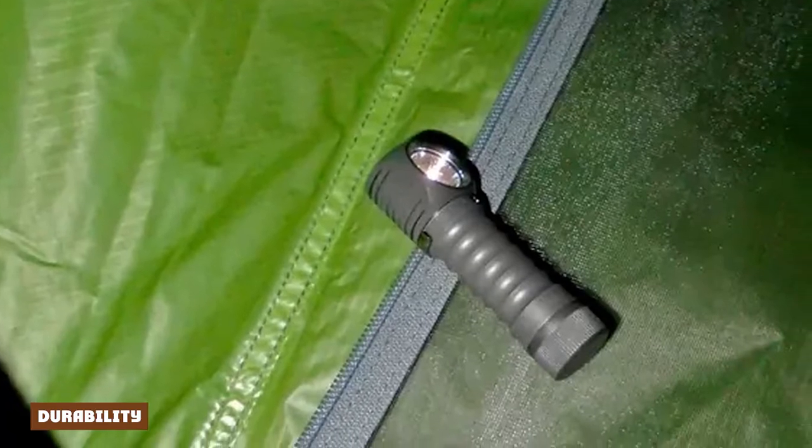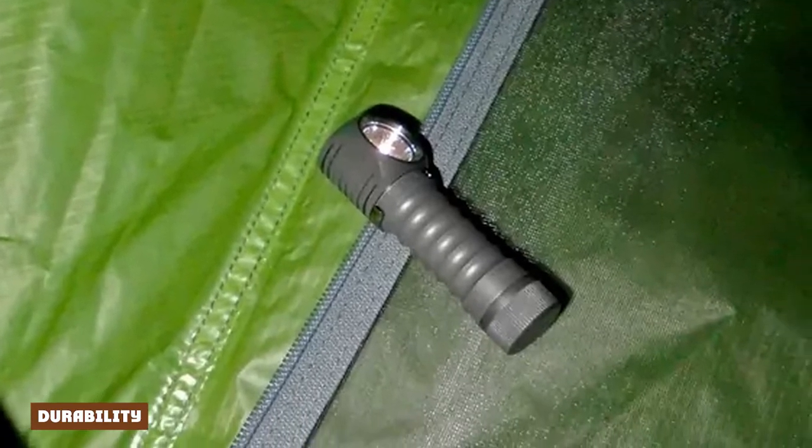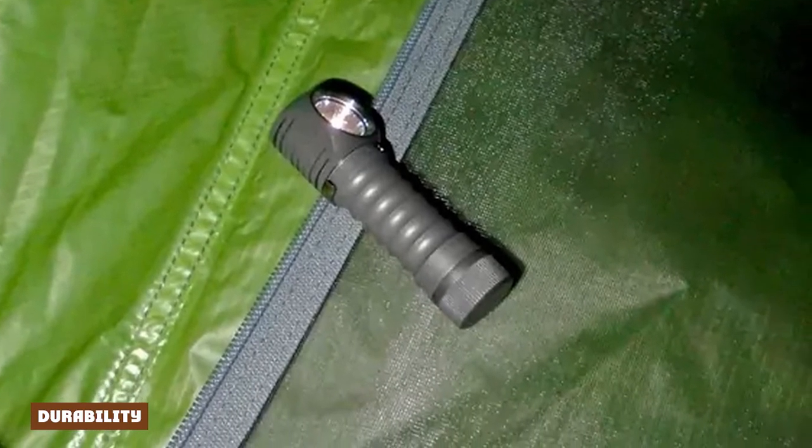Two words: metal casing. Almost no one uses a metal casing anymore. The H52's case is machined aluminum, so it's still super light. I don't have two years to put the light through hell, but I foresee it lasting many years.